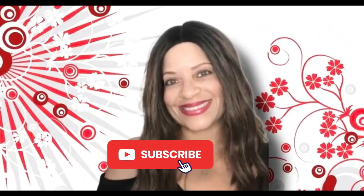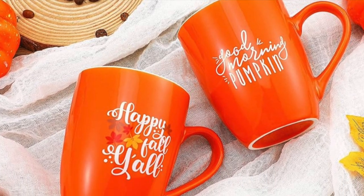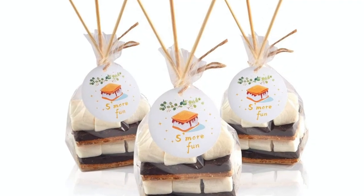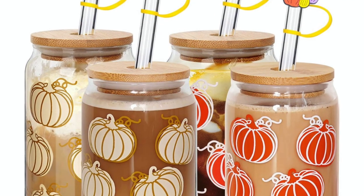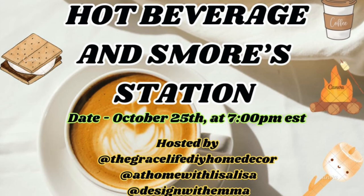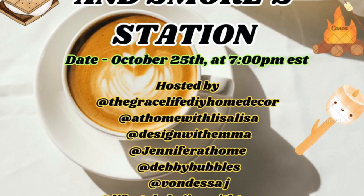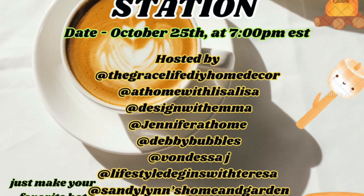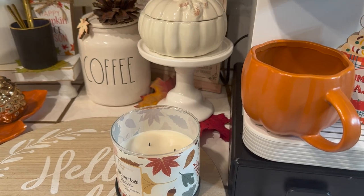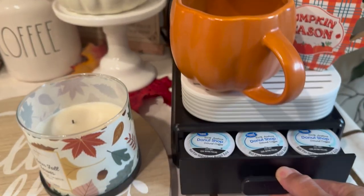Hi jazzy green family, welcome! If this is your first time, I'm Liz and you're watching Hot Beverage and S'more Station. This is hosted by the Grace Life DIY Home Decor, At Home with Lisa, Lisa Design with Emma, Jennifer at Home, Debbie Bubbles, Bondessa J Lifestyle, Designs with Teresa, and Sandy Lynn's Home and Garden. The first thing we're going to do is get some coffee started.